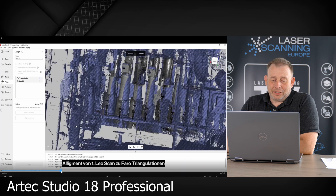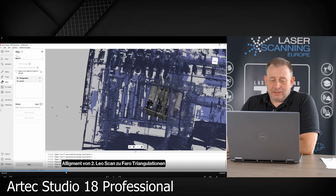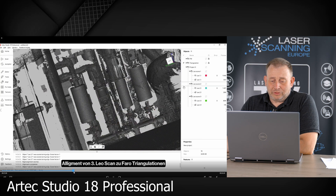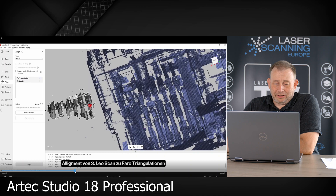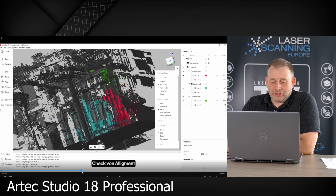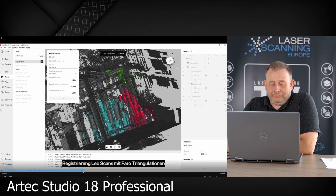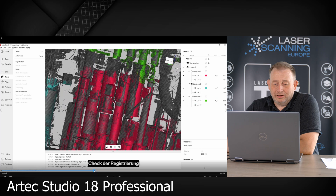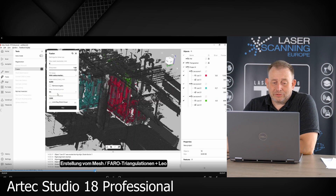Using this pre-alignment tool, clicking three points, the area is collected. We take another one, put in three points — it's collected. We do another one, put in the other three points and have this rough alignment done. Then we check this alignment — the alignment looks okay — and afterwards we register the Leo scans all together with the Faro triangulation dataset in the next step. I think it took a little bit of time, not so long. Afterwards we check the registration and it looks okay for us.